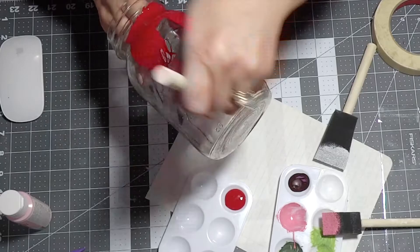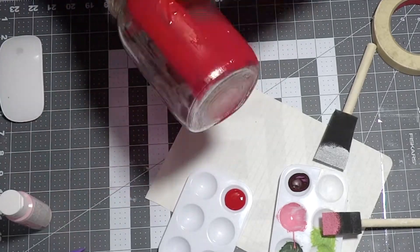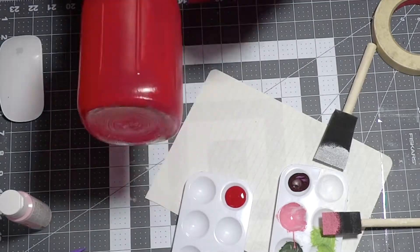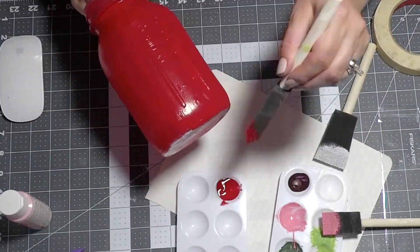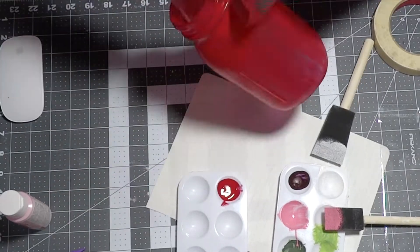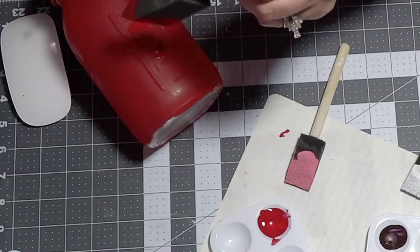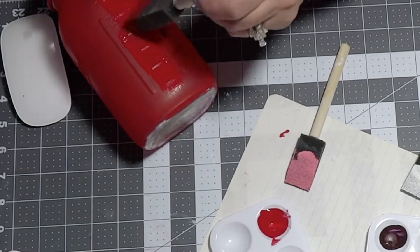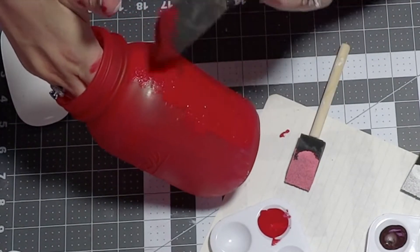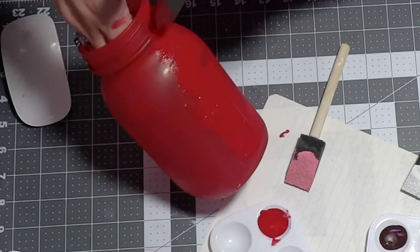For my apple jar I'm going to start by giving my jar a simple layer of red paint — it could be whatever paint color you want, you can also do green since there are green apples out there. After the first layer dries, I'm going to share a little technique I use for the second layer: I grab a sponge brush and I dab — just dab all over.